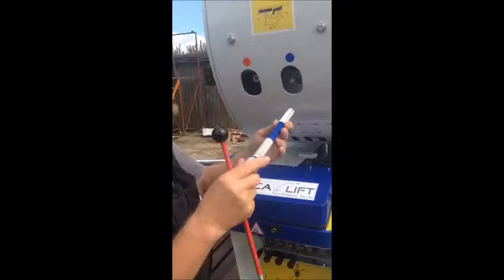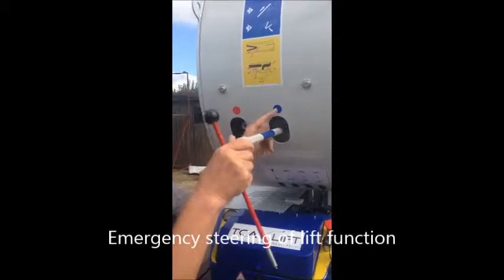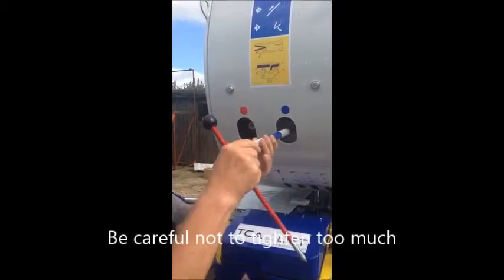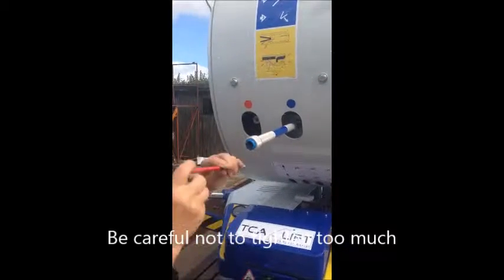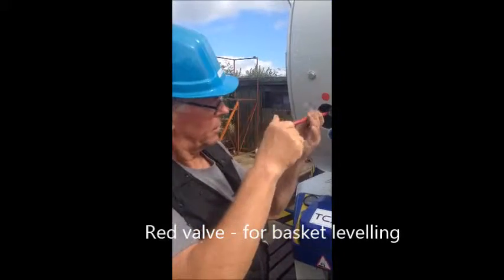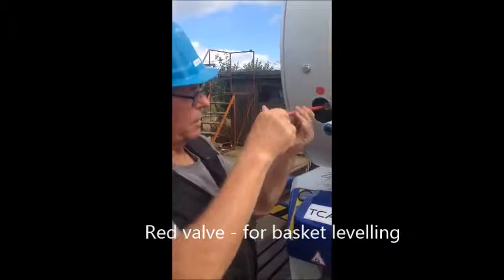It's for the lift function — blue and lift function. It's not too tight as well. It's got a good basket.